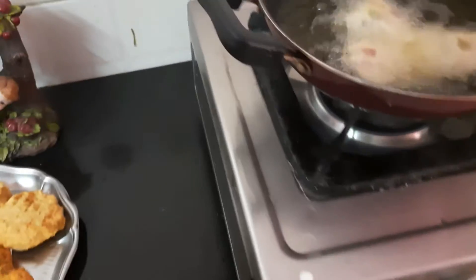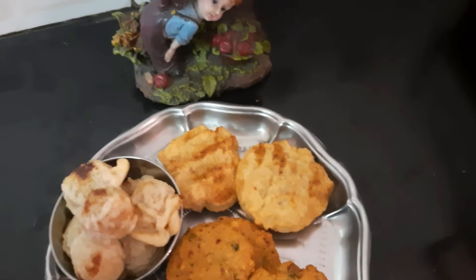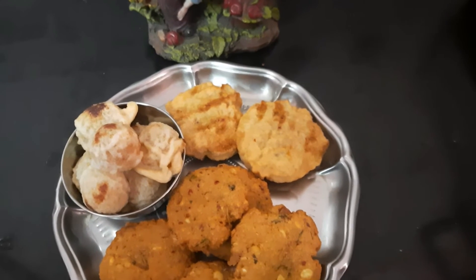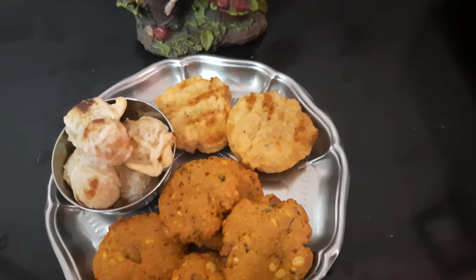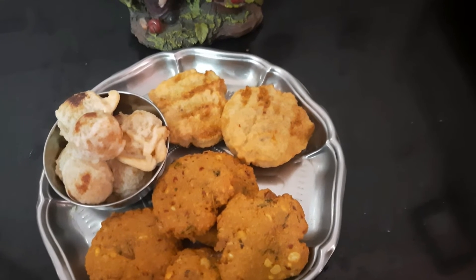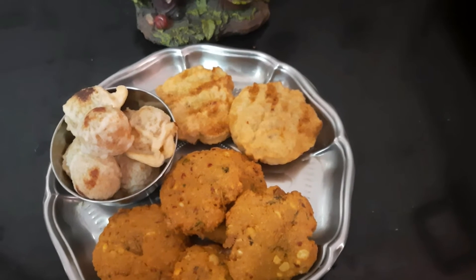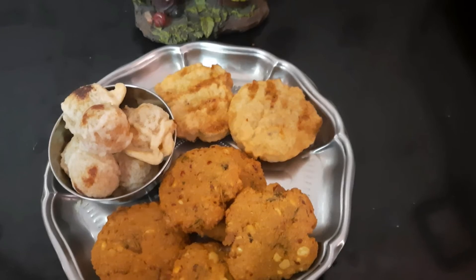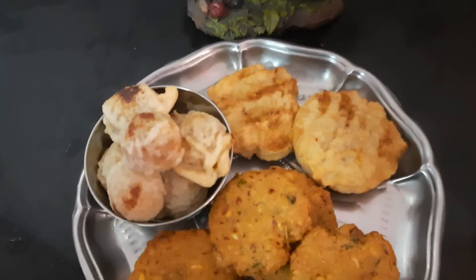Let's put the recipe in here. If you want to make this recipe: 1/4 cup of salt, or 1 cup of salt. Mix it in a bowl and dip it in a bowl.